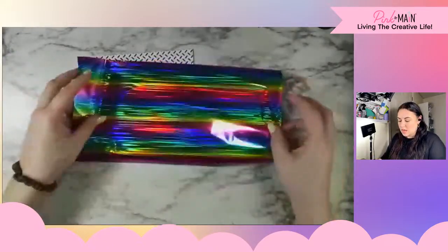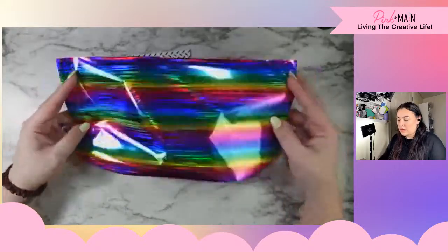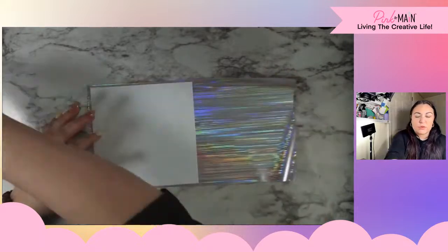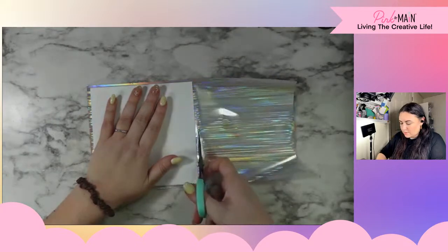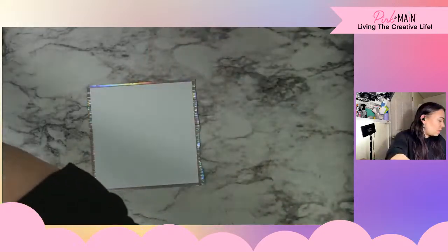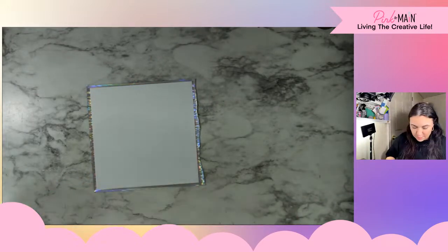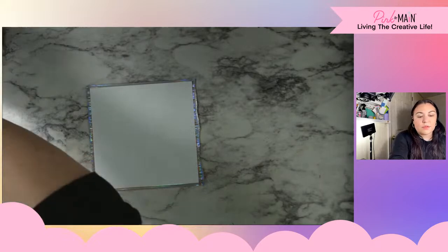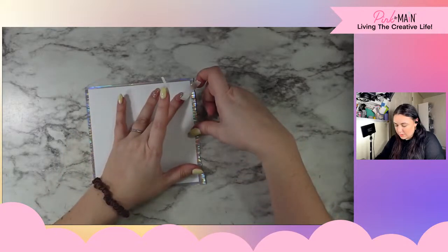For my foil, I decided to bring in this beautiful rainbow. It has such an impact — it's very bright, very fun. I am going to trim this down so that it's just a little bit bigger than my paper. I'm going to use a tiny bit of tape just because I don't have my mink quite yet, so I'm going to be using a laminator, and it just doesn't work quite the same pressure-wise.